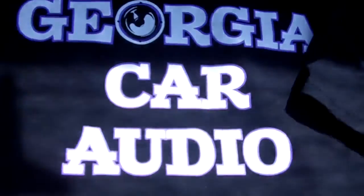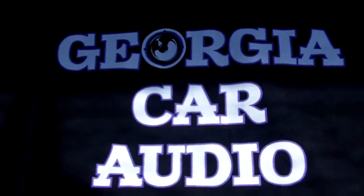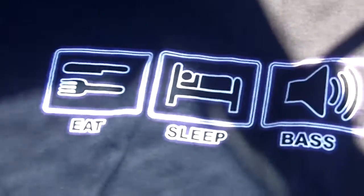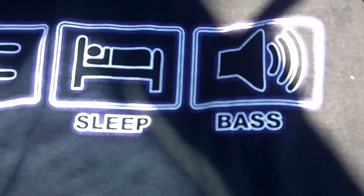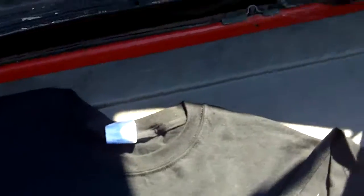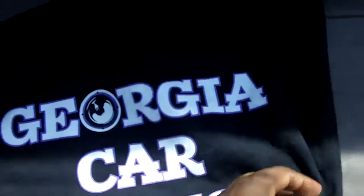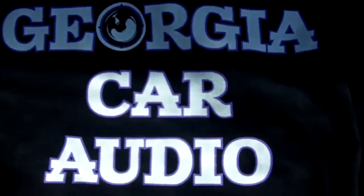Shoutout to George Cardio — eat, sleep, bass — and thanks to Chevy Boy 2006 for sure.